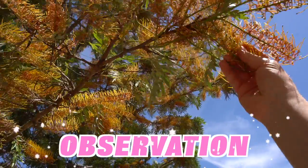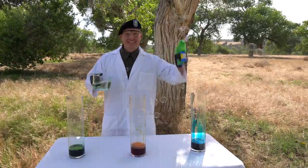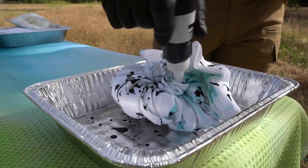Through observation and experimentation, you can make science happen. And we're going to make some science happen today with some basic ingredients that we can make something extraordinary out of. I cannot wait to show you — come on!